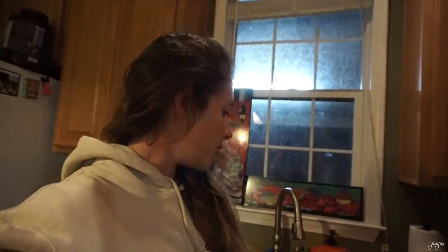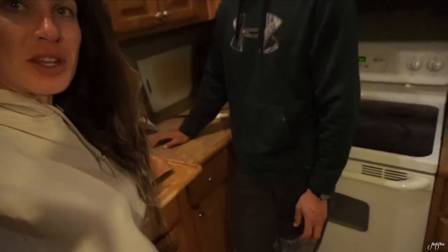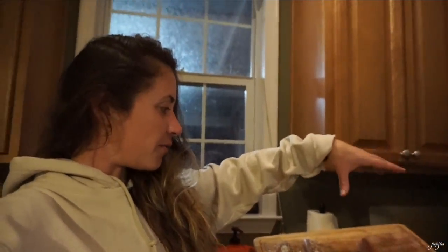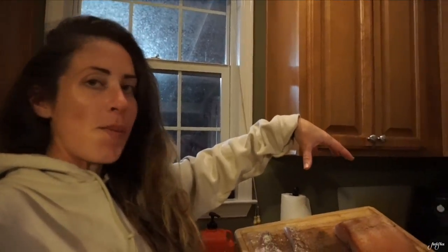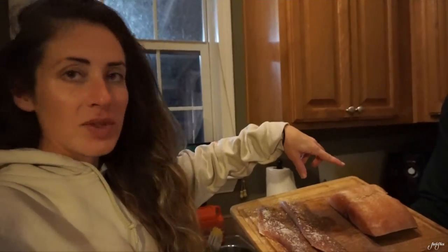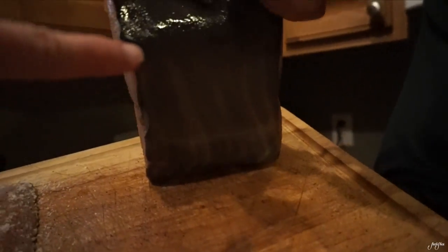It gets better and better every time, and the last time we made it was pretty much perfect. So this is going to be hopefully even better. Here's the wahoo — here's the redfish we caught earlier today. It's a nice big chunk, about three or four pounds. It's got the skin on it — you can see the wahoo stripes.